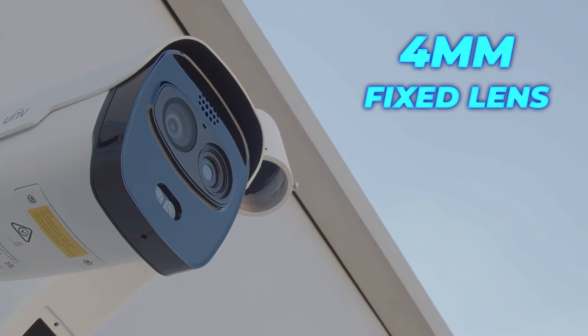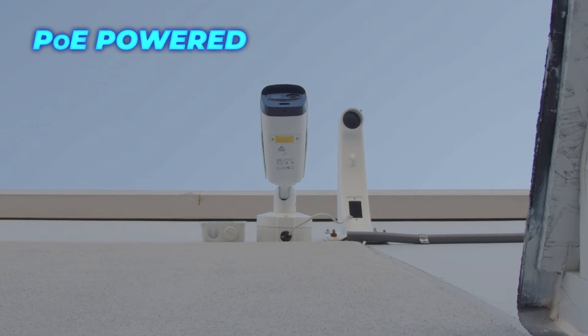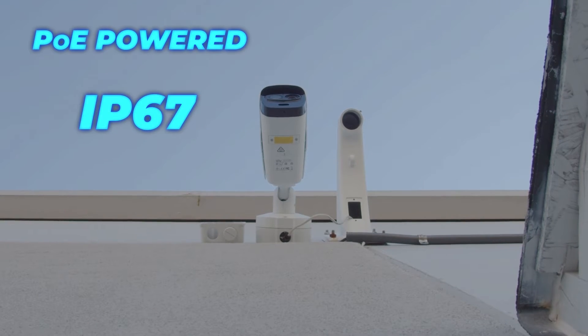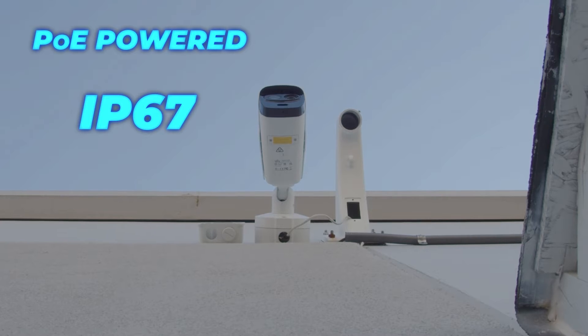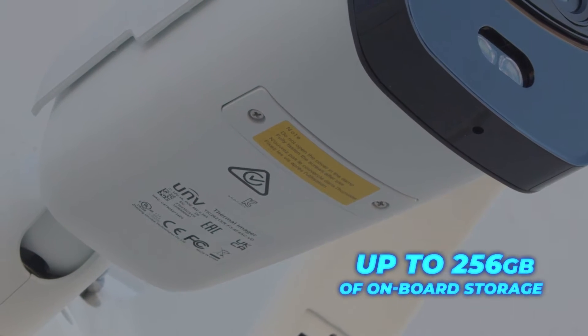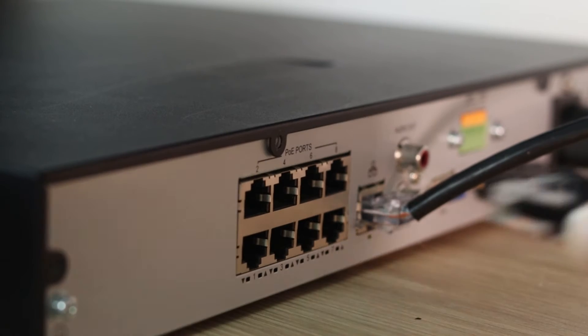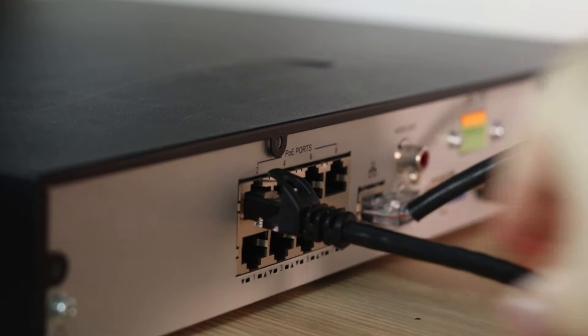This camera has a 4 millimeter fixed lens allowing you to cover large areas, is PoE powered, and has a weatherproof rating of IP67. You can record up to 256 gigabytes of onboard storage with a micro SD card, or record locally through plug and play with a Uniview NVR.